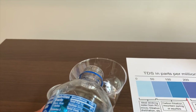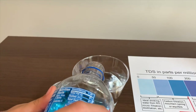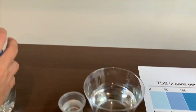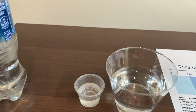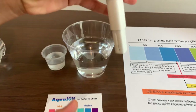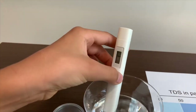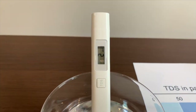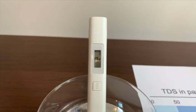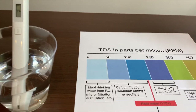Let's pour some in. Put on the TDS tester, make sure it says zero. Put it in and let's look. It says two — that is ideal drinking water.